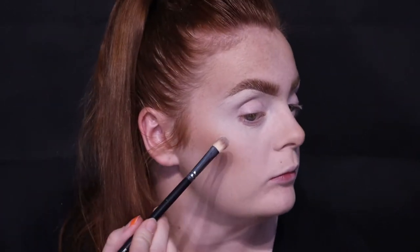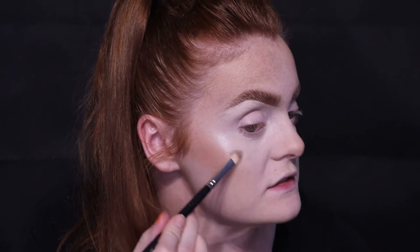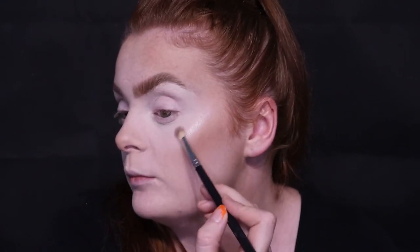Bronzer's done. Now I'm going to put some highlighter on. I've actually started using just an eyeshadow brush for highlighter because all my highlighter brushes are too big and they go into my eyeshadow. I like doing it with a smaller brush because it's a little bit more detailed. I'm taking the highlighter shade and putting it on the brush — this is just a Morphe S2, a blender brush. By the way, the foundation I have on is the Urban Decay Stay Naked, which is one of my faves.